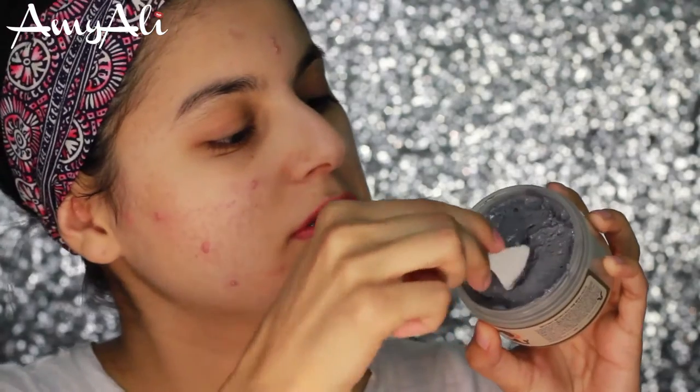So we're going to go ahead and dig into this gray looking clay and I'm going to try to work pretty fast. Look at that — it's just so creamy.